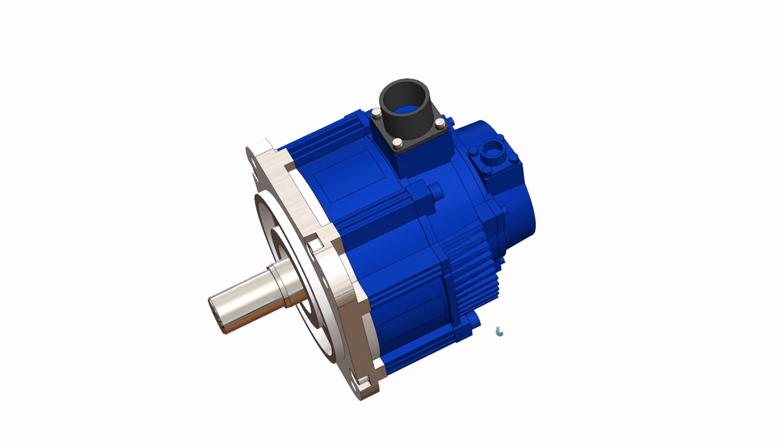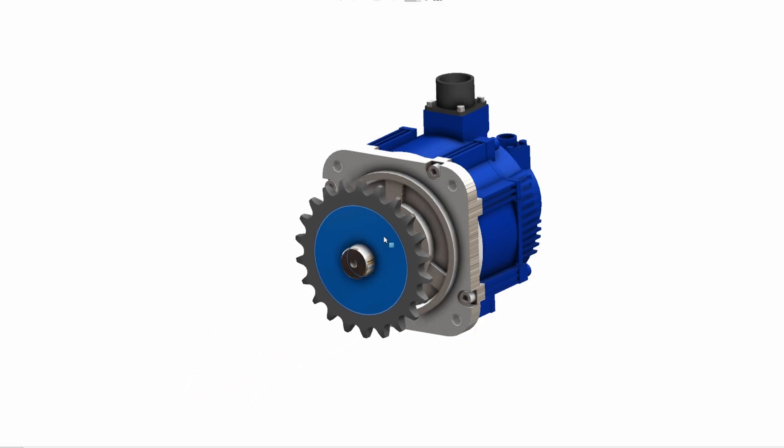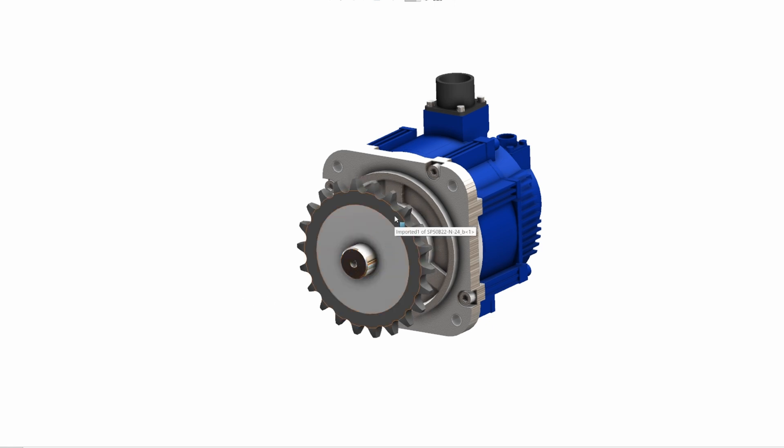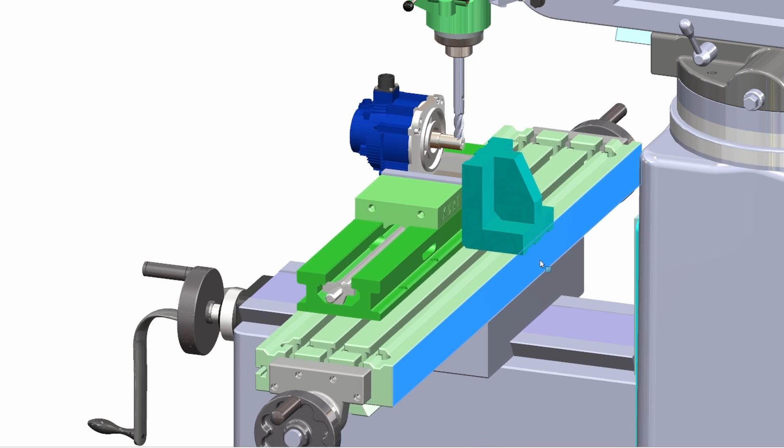If we got a motor without a key slot, then what is the solution? How can we transmit power and motion from a motor shaft that has no key slot? The shaft can be a motor shaft, driver shaft, or any rotating shaft. You might say: just make a simple key slot at your workshop. No — because key cutting or key slotting can potentially damage the motor's internal parts. Also, after machining the motor shaft, the warranty of the motor will be voided.